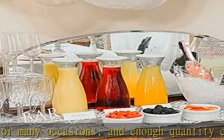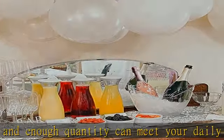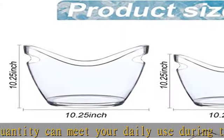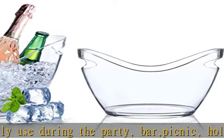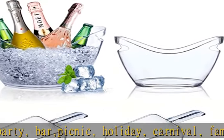Even if it is filled with wine and beverages — high capacity. We have two champagne ice buckets of different capacities to meet different usage needs: 8 liter capacity which can hold up to 4 bottles, and 4 liter capacity which can hold up to 2 bottles.